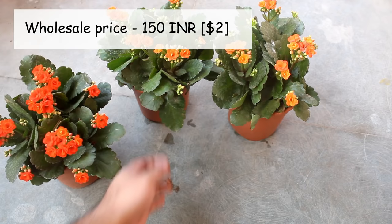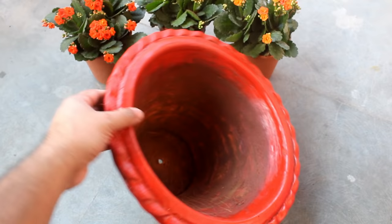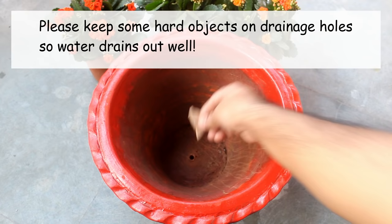The first thing I am going to do is growing more than a single plant in one pot. Of course you can also grow one plant in one pot, but if you grow more than one plant we are almost done with 50% of our work, as this way the pot is going to look much fuller in a short time.